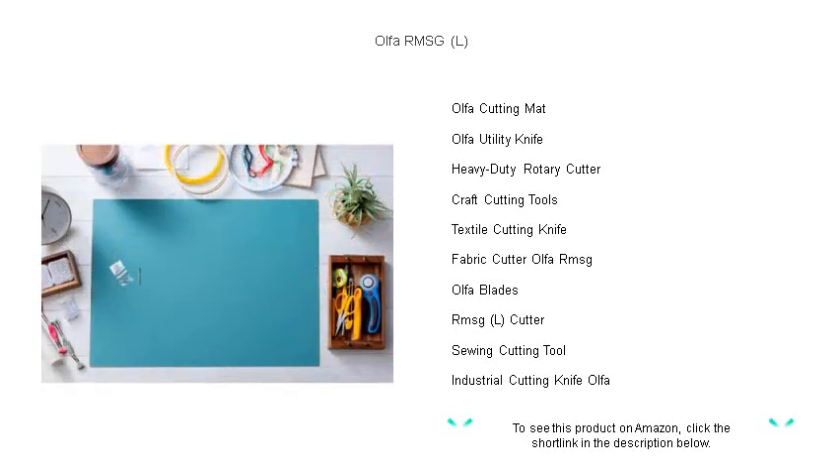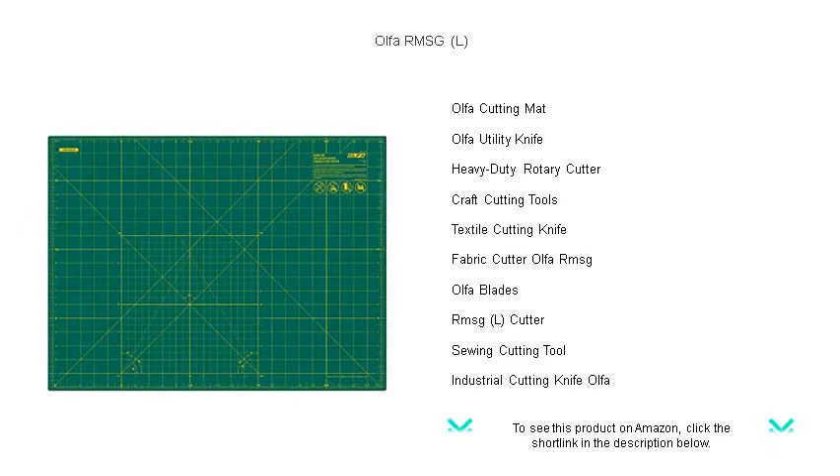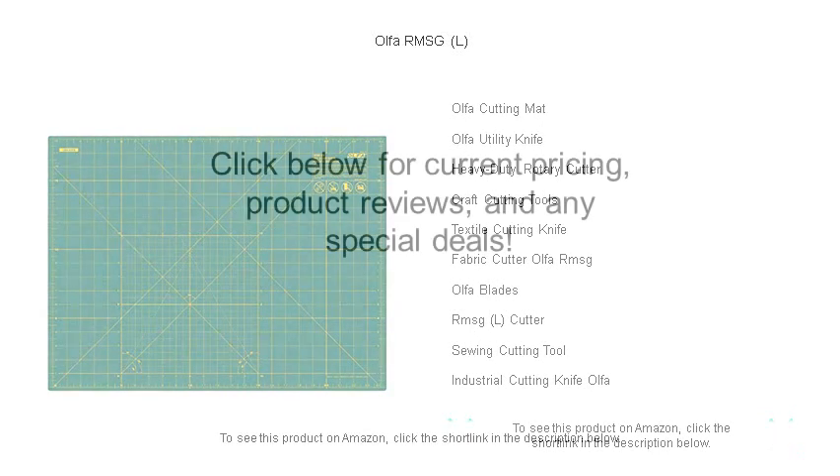Don't let mediocre tools limit your creativity. Choose the Olfa RMSG-L — the reliable, precise, and safe cutting solution that will elevate your crafting to professional levels. Get yours today and experience the transformation in your projects.